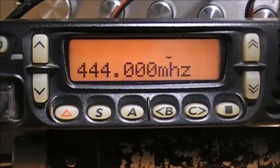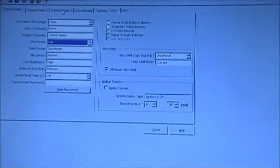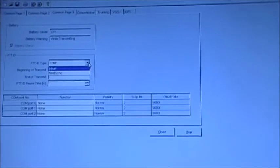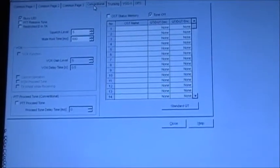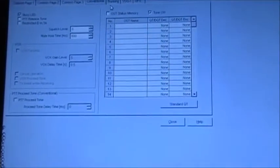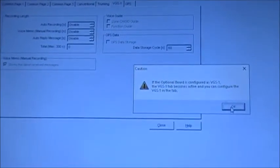There are a bunch of other settings you can do. Under PTT ID, if you're using DTMF or Fleet Sync, you can set the ID to whatever the radio is. You've got a busy LED, PTT relay, and a release tone. There's also trunking — you'd need an optional board for that — and GPS, same thing. We'll just click Close on that.